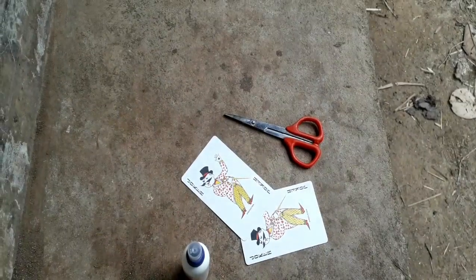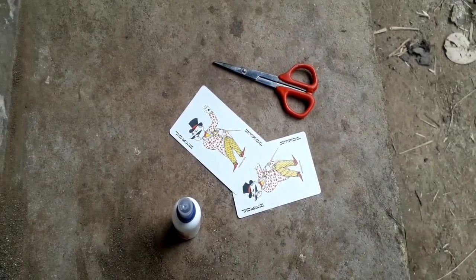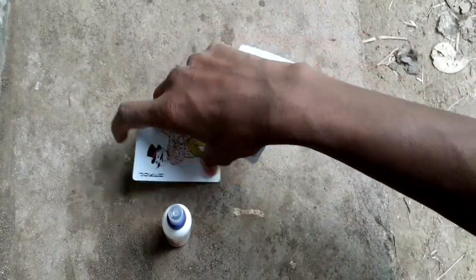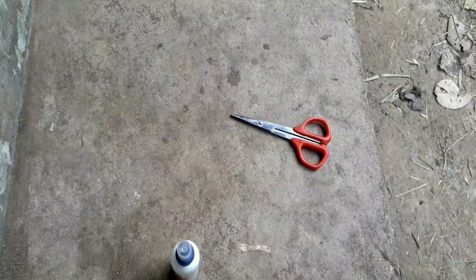I'll show you two cards. If you have two cards, two identifiers, one glue, one scissors or not, I'll show you the two cards. We will also have two cards.